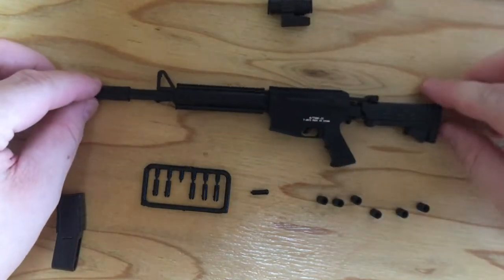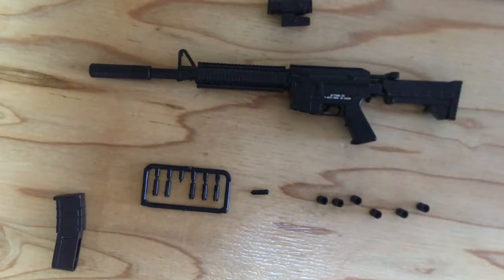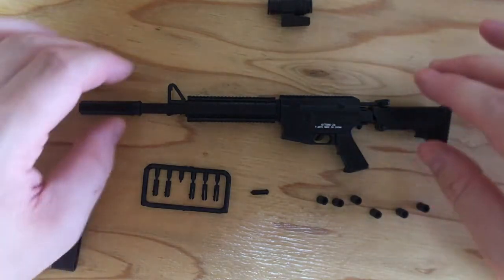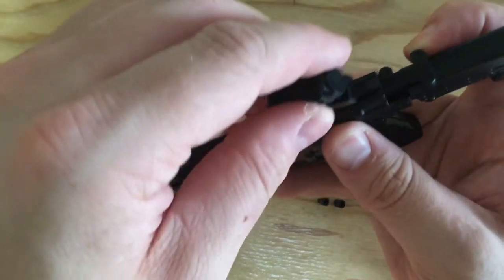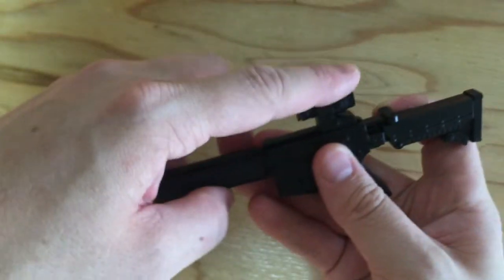I feel like I'm preparing to go to war, but a really, really tiny war. Then this sight, I guess, is gonna be going on the top. Maybe I have to put it on from this end. Yeah, there you go.